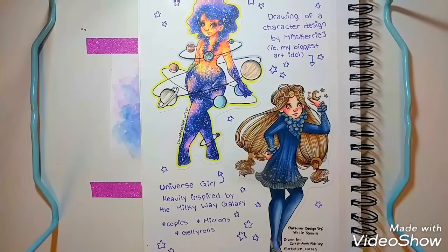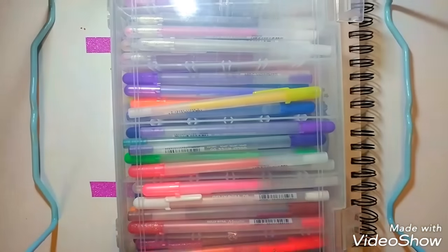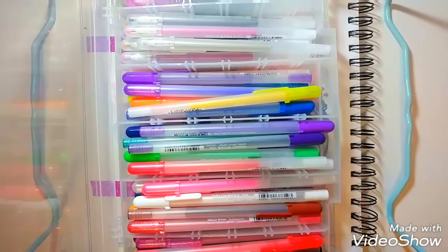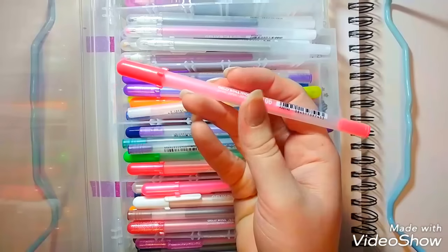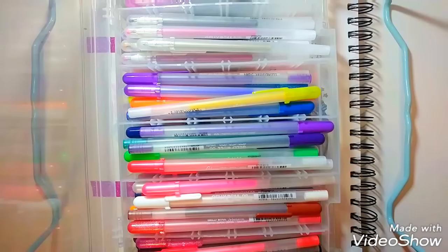The other one I like to use are the Jelly Rolls, and this is my huge case full of just a bunch of different types. Jelly Rolls come in multiple different styles. My favorite ones, I believe, are the Moonlight Jewel ones — those are sort of like the neon ones. They are super opaque and go over almost everything. They also have metallic, which goes over everything — metallic gold, metallic silver, metallics with certain undertones, pinks, greens, blues. A huge variety of things.